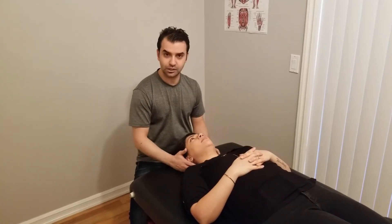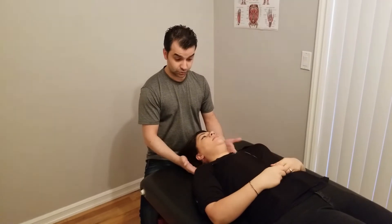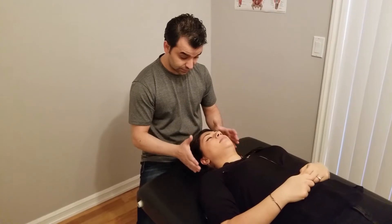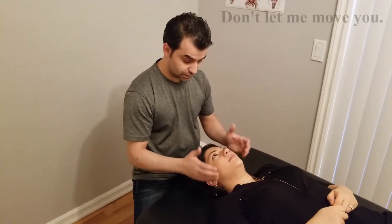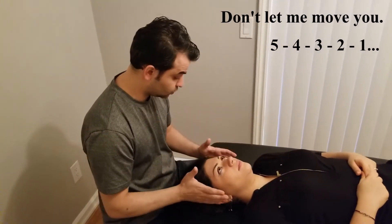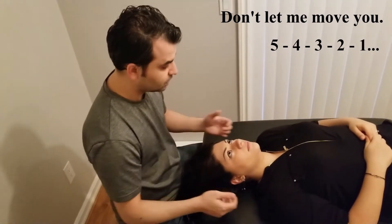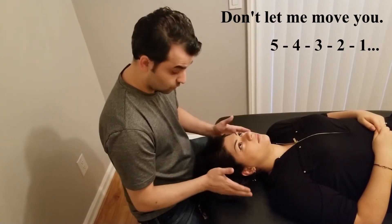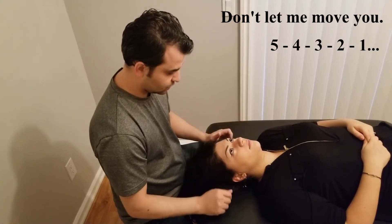We're going to be concluding our range of motion testing with resisted range of motion for the cervical spine. I'm going to be pushing from different directions to test the integrity of the muscles and the joint. The key point is I would like you to match my pressure — don't let me move you. I'm going to push in different directions; try not to overpower me. I'm going to direct you anyway and I'll be counting from five to one. Once we reach zero we both stop and that's the end of the test.